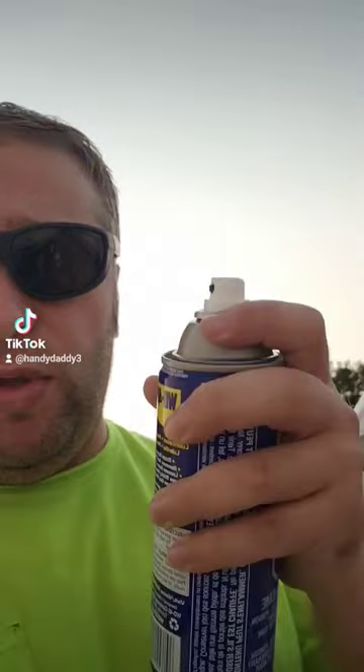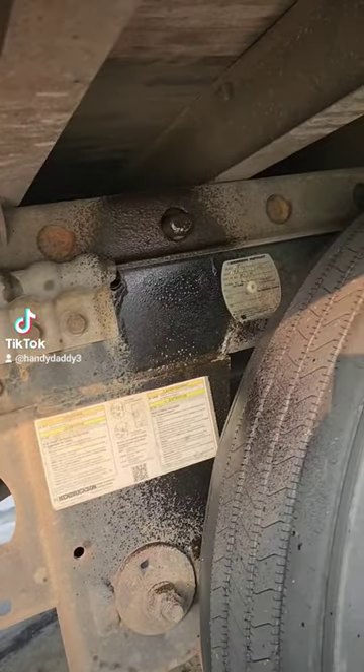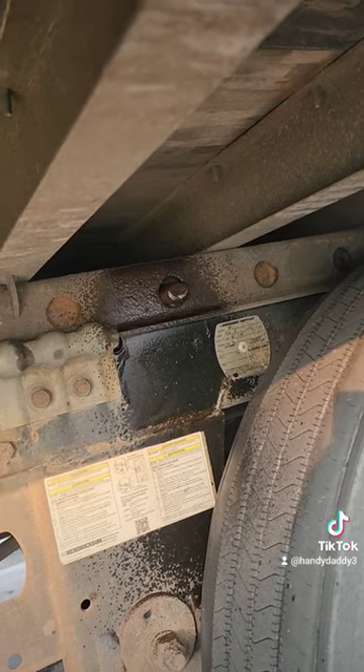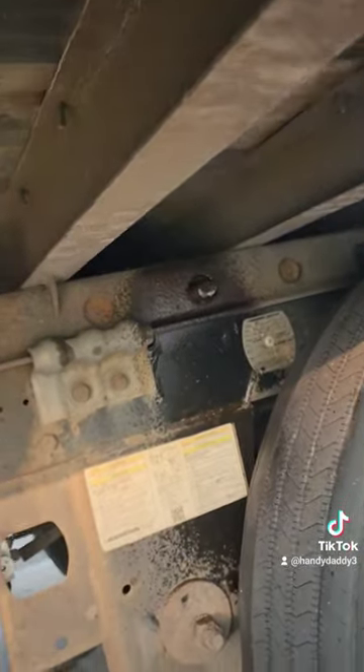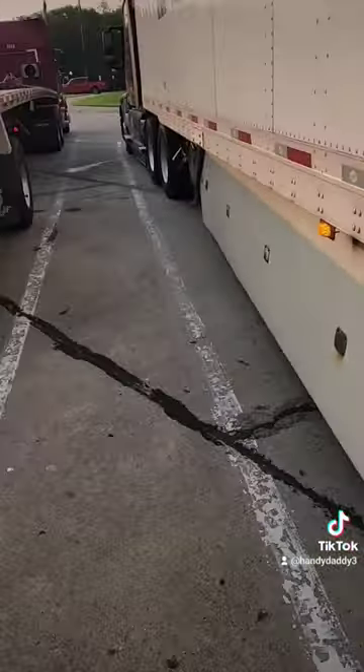Here's a little trick for when you want to move the tandem of your trailer. Take your WD-40 and spray the hole where the pin is. This way you will know exactly how many pins you moved forward or backward, depending on where you wanted to put the weight. Thanks and bye bye.